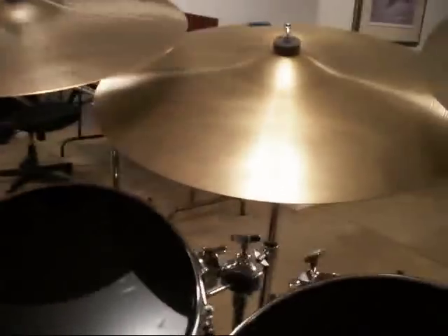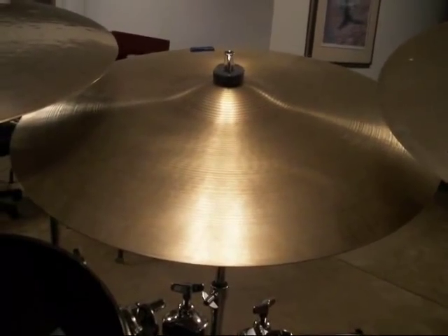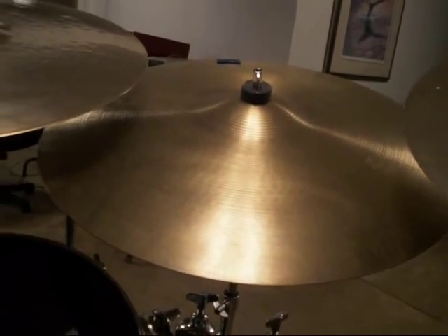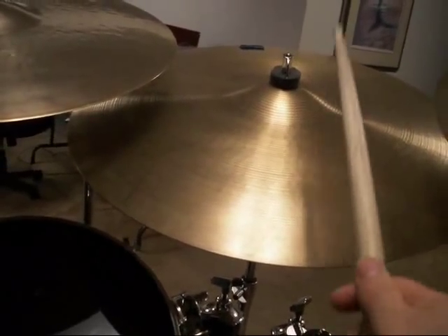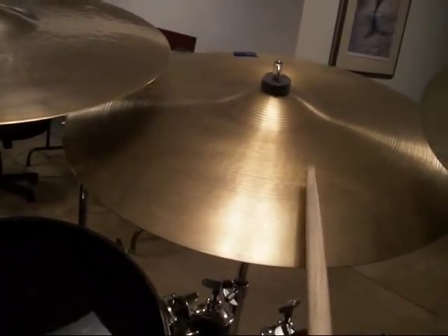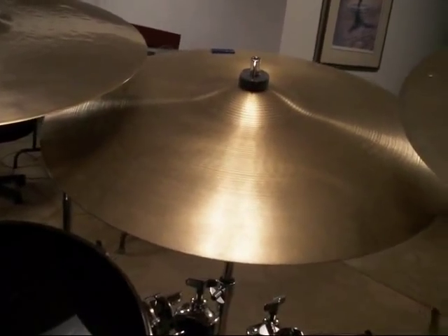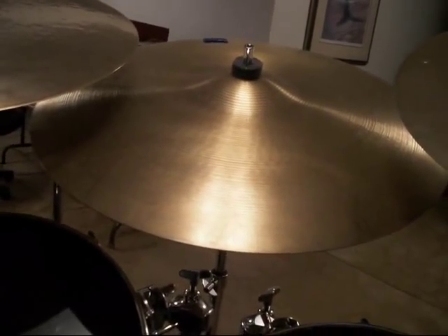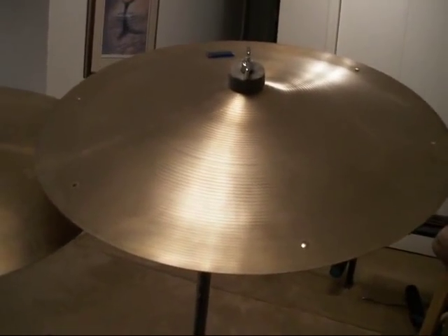Moving on, I picked up this 20 inch ride cymbal. This was probably late 60s or early 70s judging by the stamp on it. Very jazzy sound. I got this for 40 bucks. It's a ride that has a nice crash to it as well.